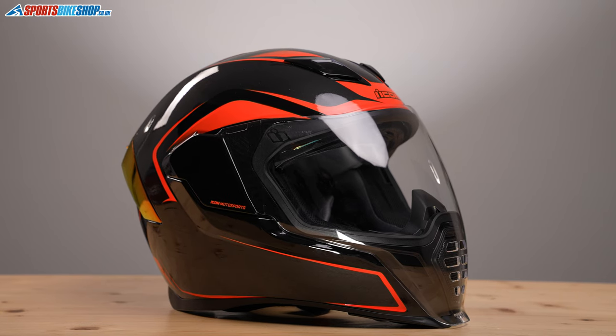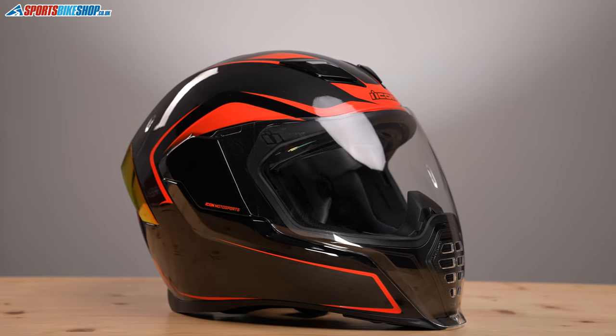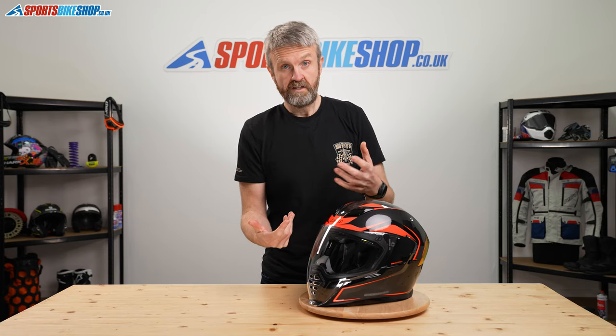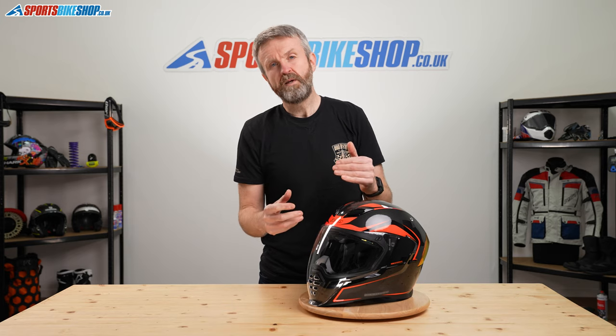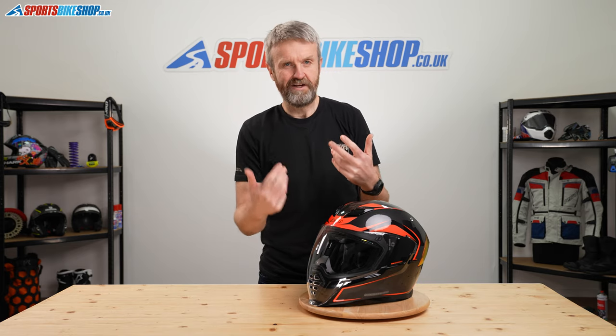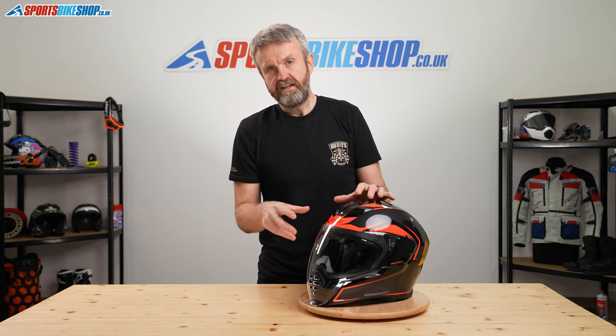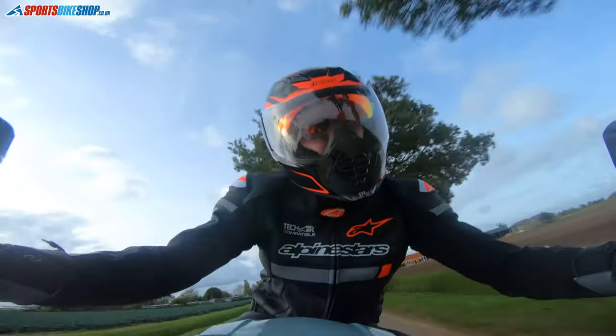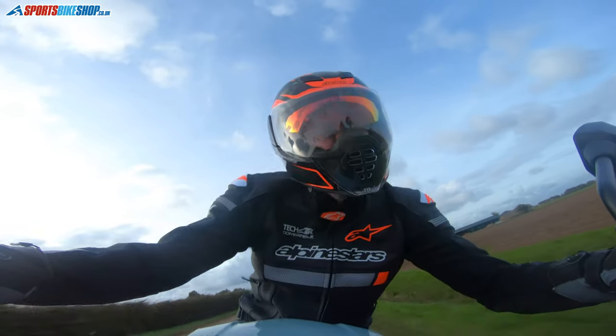The visor itself is anti-fog coated. Lots of the customer reviews we've had on Sports Bike Shop have been really positive about that and say that it works quite well, that you don't need any extra protection. But for those who tend to overpower an anti-fog coating, there is an optional upgrade visor that has pinlock pins on it, and then you can buy the pinlock insert to give you that extra protection against misting.